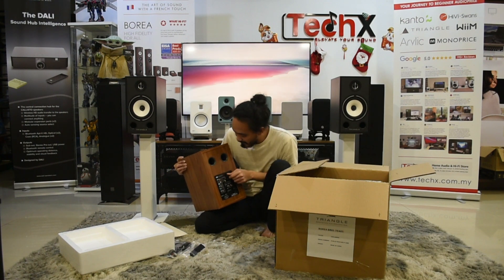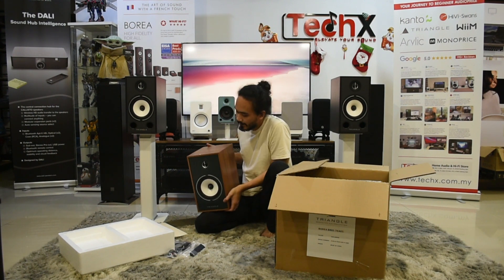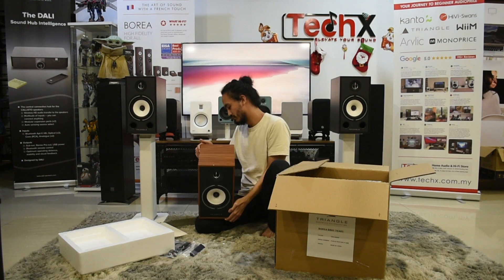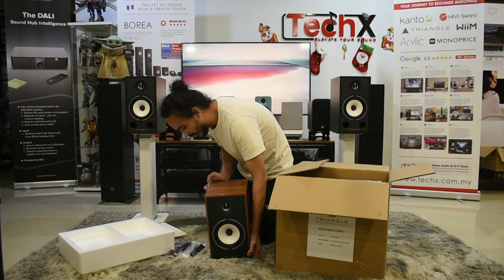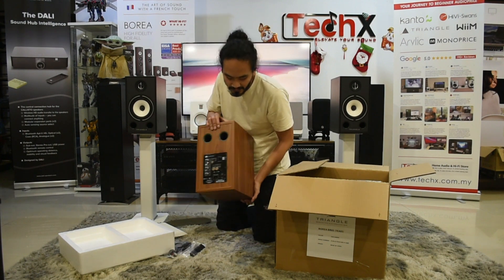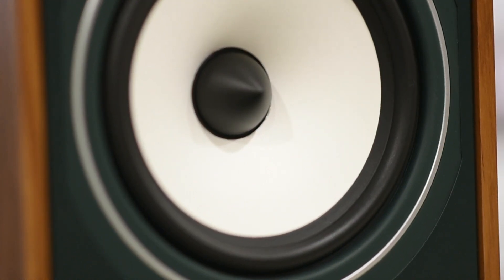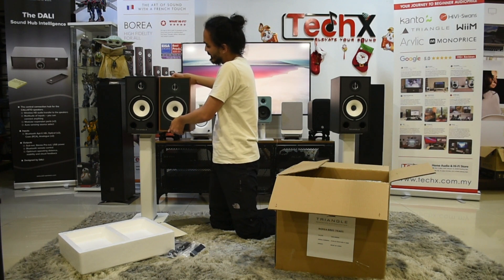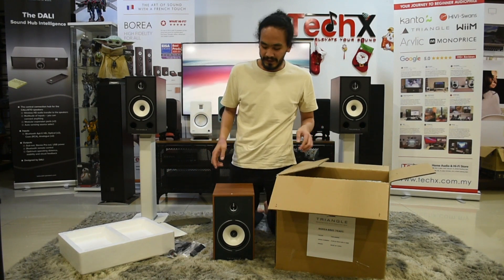There's also a volume knob here which is a free-spinning one — you can turn it 360 degrees in either direction. Looking at the back, it's a rear-ported design, which is a little different compared to the passive version. It has two back port holes as you can see here. The front looks pretty much the same, and the size feels the same, but it's a little heavier due to the built-in amp inside.